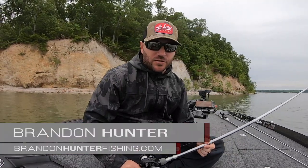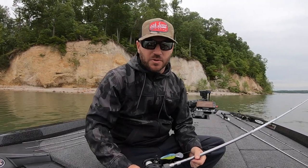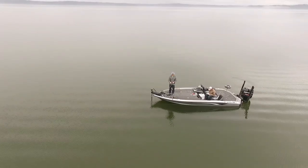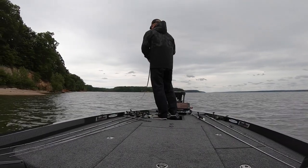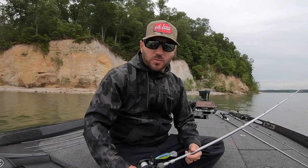A technique I love to fish in the spring post-spawn is deep cranking. Anybody that's kept up with me the last few years knows that's one of my favorite ways to catch them. I've got a lot of confidence in it — chunking and winding is my thing. I like to get out and move a bait, throwing big swim baits and big crankbaits, especially in the spring post-spawn.